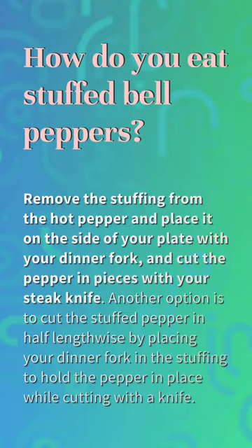How do you eat stuffed bell peppers? Remove the stuffing from the hot pepper and place it on the side of your plate. With your dinner fork, cut the pepper in pieces with your steak knife. Another option is to cut the stuffed pepper in half lengthwise by placing your dinner fork in the stuffing to hold the pepper in place while cutting with a knife.